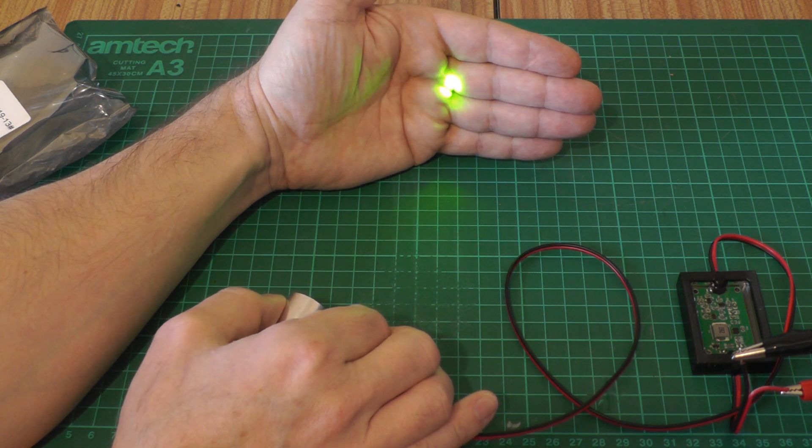In a previous episode we took a look at the Mellis Griot 85 YCA 050. This laser is at 561 nanometers. The marketing blurb says it's yellow, but it's actually more like a yellow-green — in fact 561 sits exactly between yellow and green on the spectrum. Someone called Mathias emailed me and let me know of a company called Qingdao Lacense in China that produces allegedly yellow DPSS laser modules.